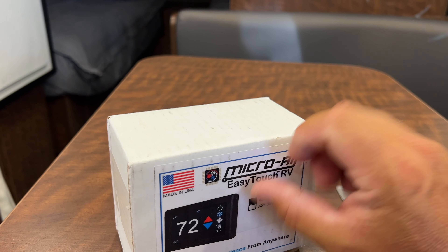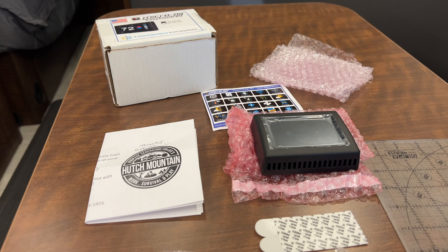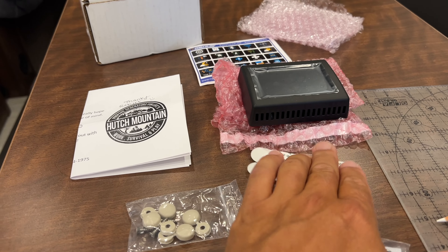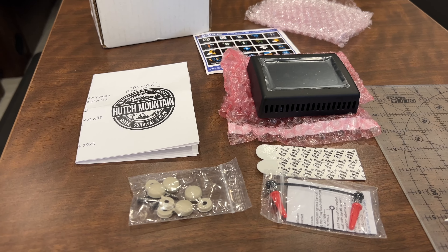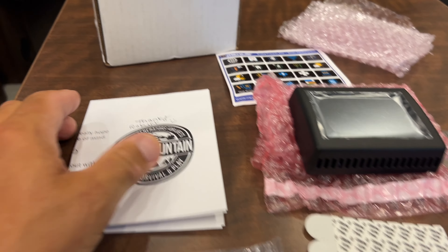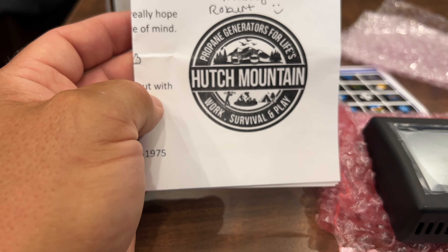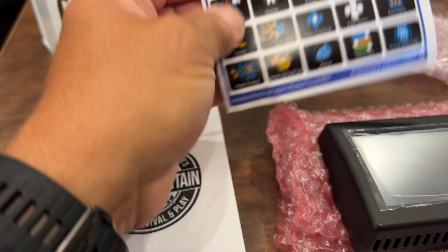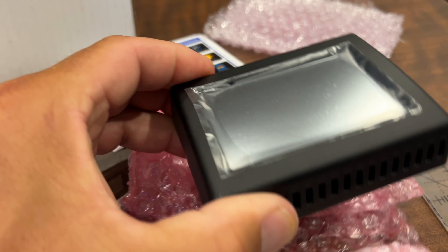Let me go ahead and get this box open and show you everything it comes with. Here are the contents of the box emptied out. There are a lot of great install videos on how to install this unit — I'm not going to show that; this is more of a decision-making video. We did buy it from Hutch Mountain, which is located in Utah, and they have a great price. If you use 'Changing Lanes' as a coupon code, you'll get 10% off. The unit itself says it's made in the USA, which is kind of impressive.